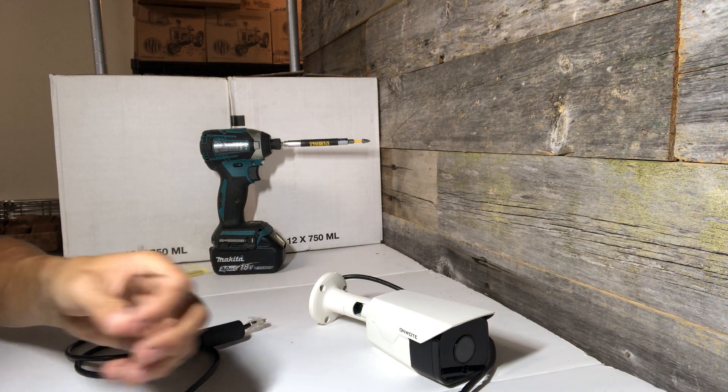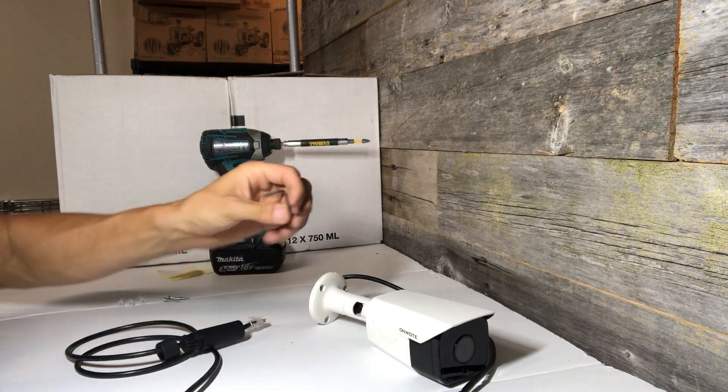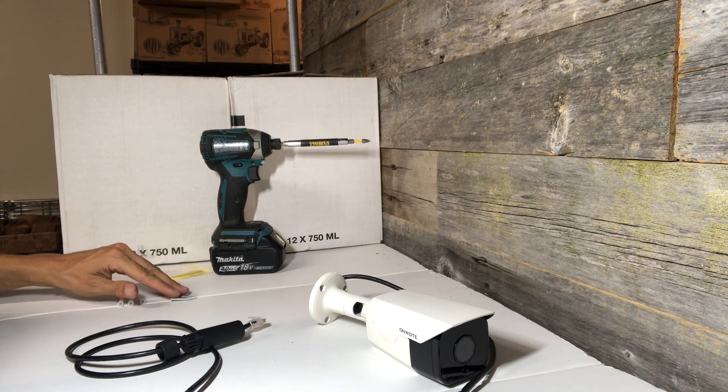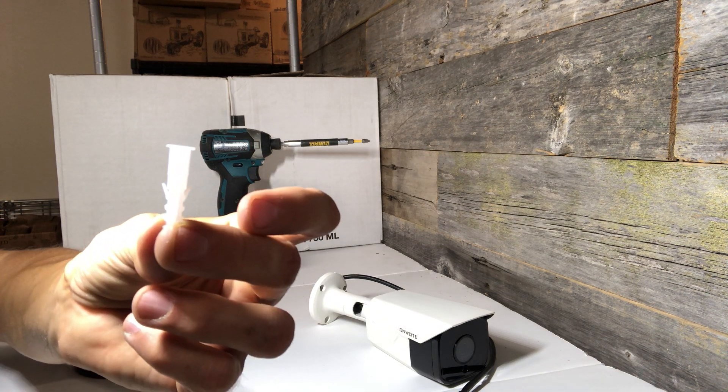In the kit comes all the pieces you need to install this camera. There's an Allen key to loosen all the adjustment screws and the necessary hardware. You have three screws and a couple of drywall plugs if you're going into drywall.